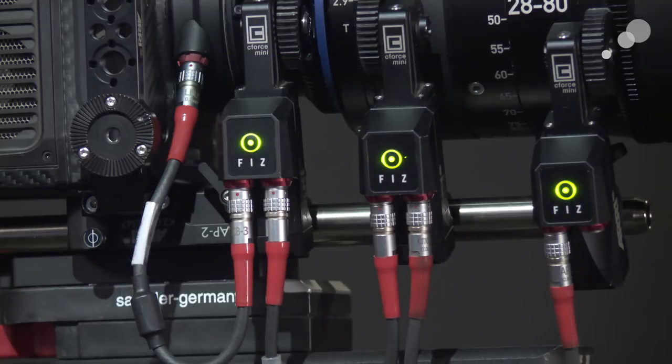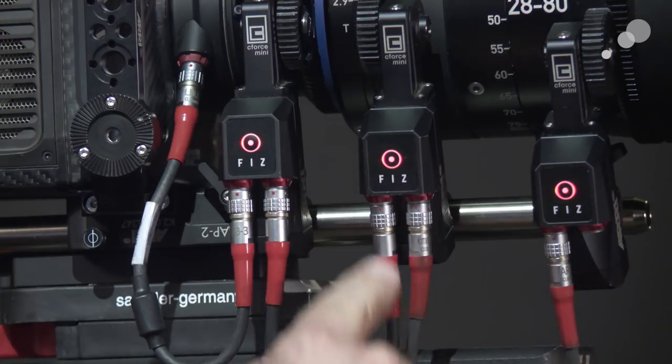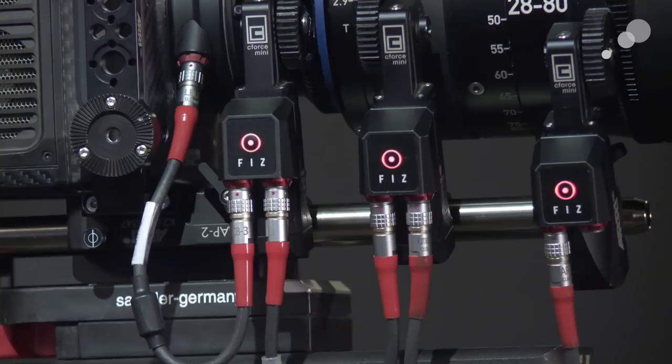I've powered up the Alexa Mini and I've used these cables — they're called L-Bus cables — and they're going into my C-Force Mini motors. Each C-Force motor takes an L-Bus connector in and then out, and we're literally just daisy-chaining down the row here. Each of these motors is going to be one of three axes: focus, iris, or zoom.